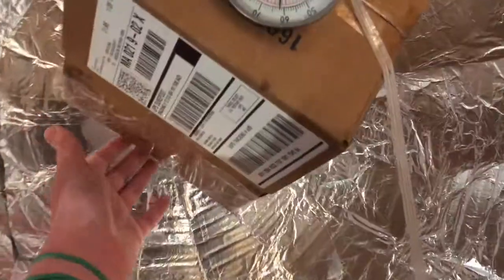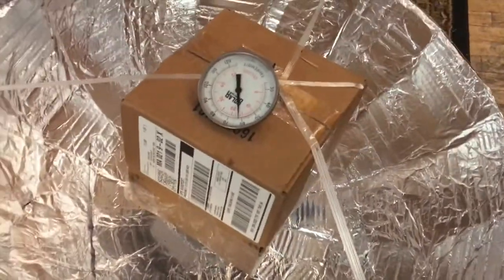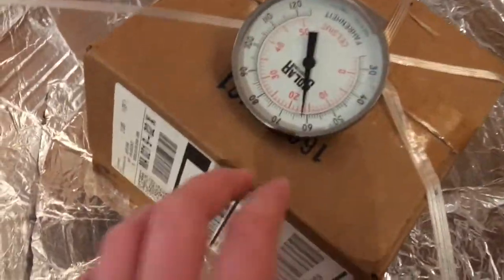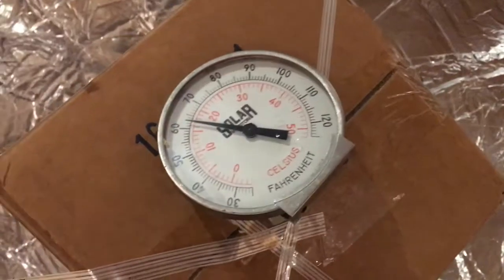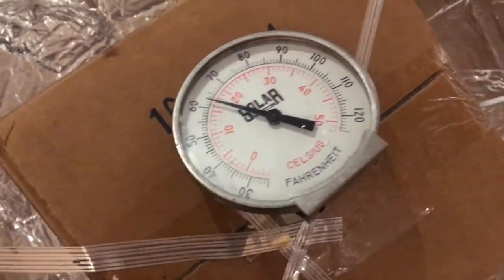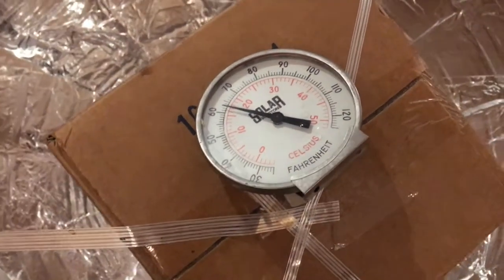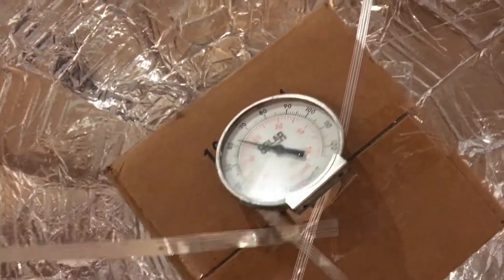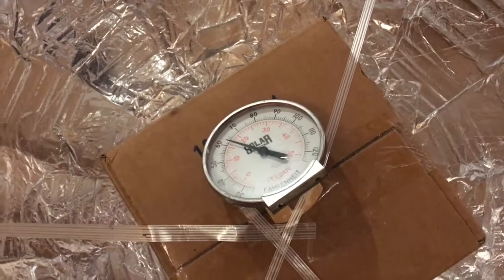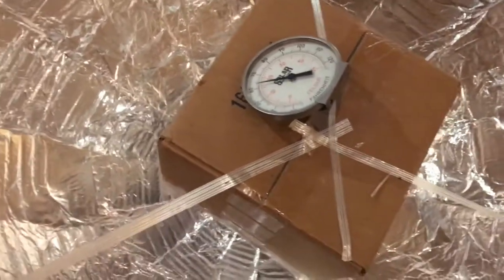Then it gets reflected up into this box and heats up the box. We tried this outside and it worked a little bit. It was at room temperature — about 70 degrees — and it was 60 degrees inside now in Fahrenheit. When we put it outside, it was about 40 degrees outside, but it didn't cool down. It instead heated up by one degree. That may not seem like a lot, but it's really exciting to know that it actually did work. It not only maintained the temperature inside the box but heated it up a little bit. So to my dad and I, that was a success.